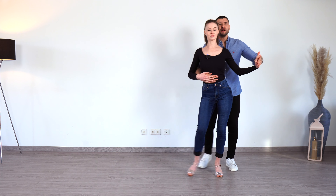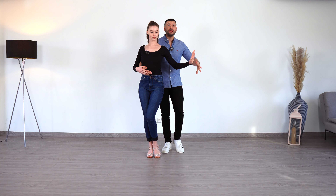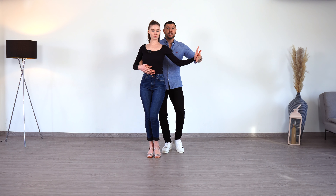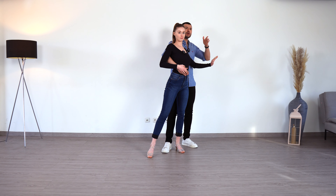We start in the shadow position. We do a basic in one, two, three, four, five, six, seven, eight. And now we're going to do our basic kind of like a Madrid step. So first we start with one, going diagonally back and rotating our body. On two, we are closing the step and now looking forward again.